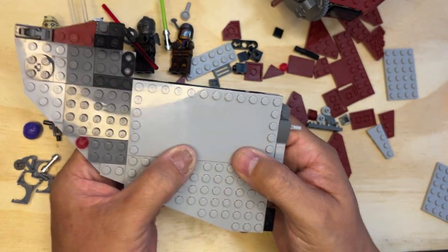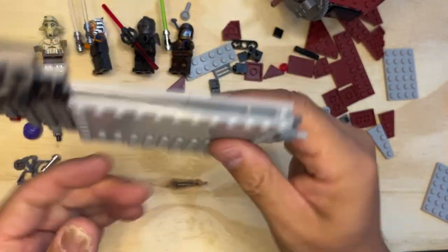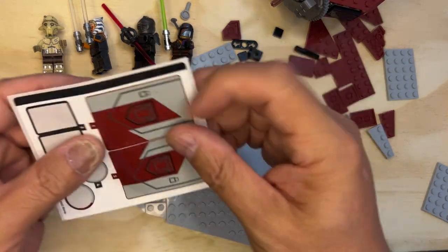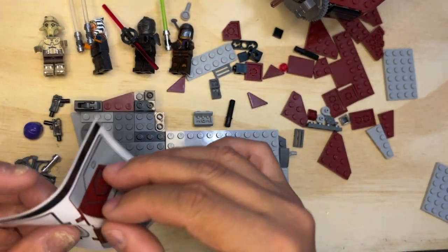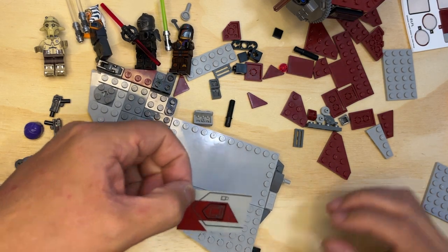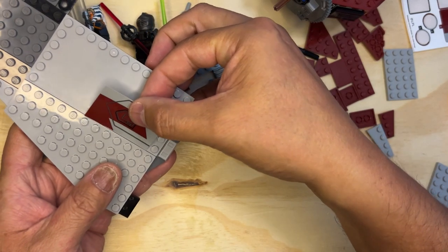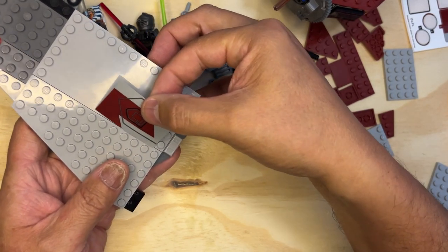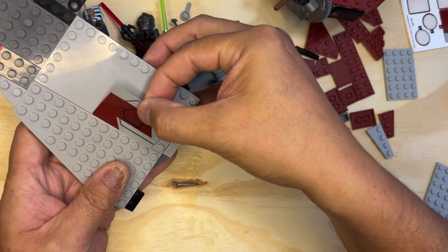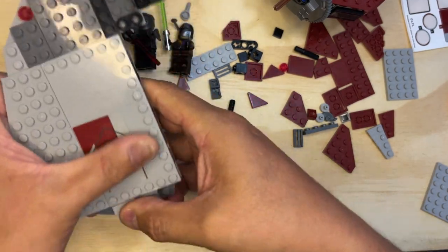I've got a sticker — cool! I'm gonna put this on here like that, and then it kind of sandwiches the wing together. I've got a one and a two — I've got the one. I'll make sure I'm facing this correctly, and this goes right up against the edge there. The longer ones are a little trickier because they don't fall back into place. But look at that — that looks so cool!